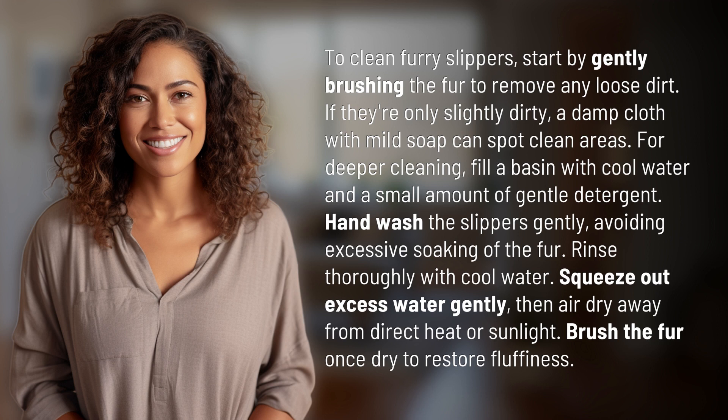Squeeze out excess water gently, then air dry away from direct heat or sunlight. Brush the fur once dry to restore fluffiness.